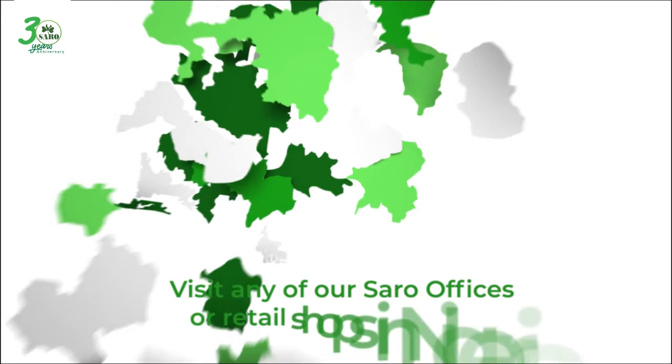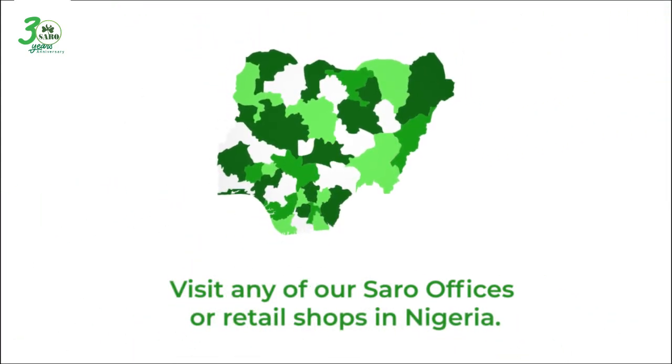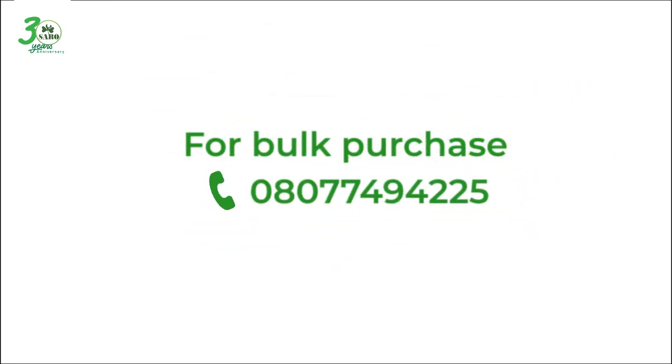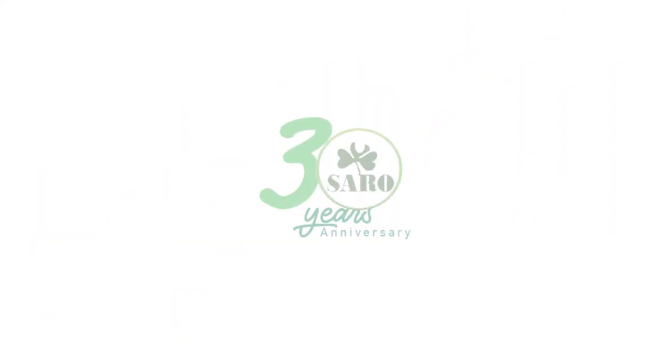Edge is available across Sorrow offices in Nigeria and their retail shops. For any inquiries on how to buy Edge, please call 0807-749-4225. Your rice will grow well when you use Edge. A product of Sorrow Agro Sciences Limited.